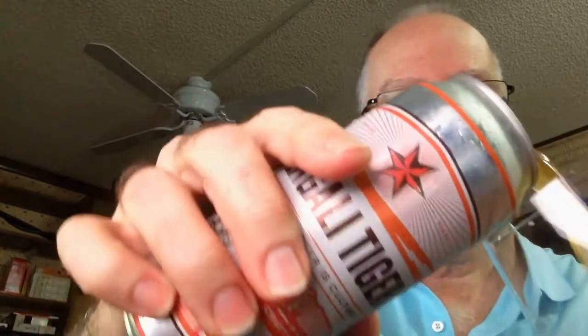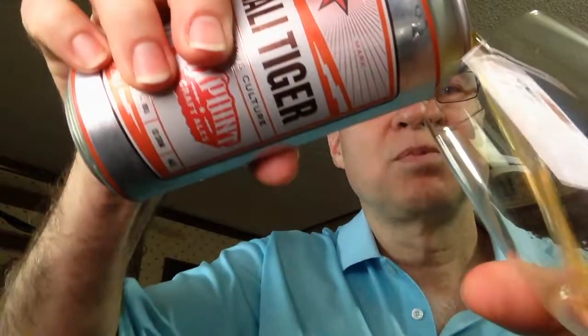I have had and reviewed Six Point's Resin Double IPA, which was very enjoyable — I'll look forward to having that again. But for now, this is in a 16-ounce can, so it's a generous portion.